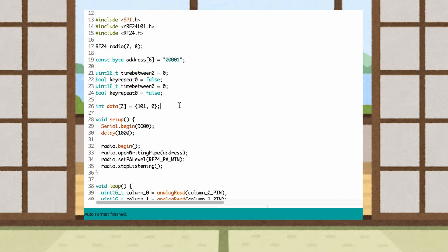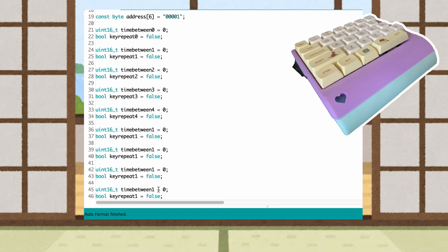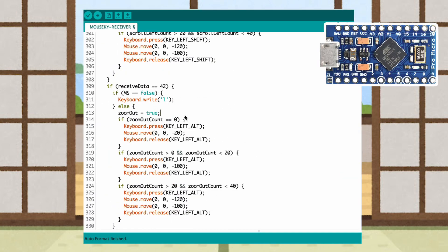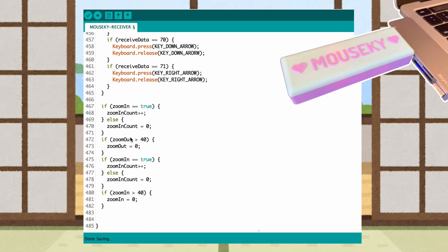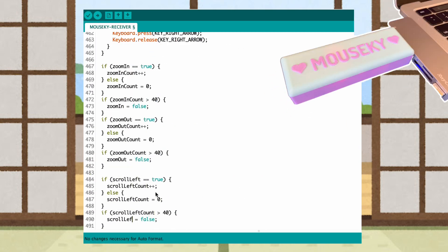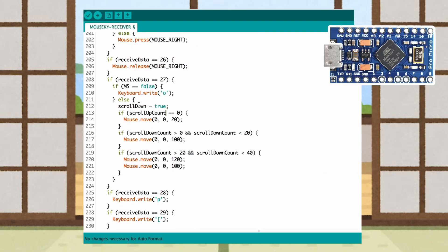The programming was honestly very simple. For each keyboard side, all it does is read in the value from each button series, find the matching key code, and send that number over the radio module. The receiver side listens for all those numbers, matches them to the appropriate keys, and then tells the computer to input certain characters or click them out.